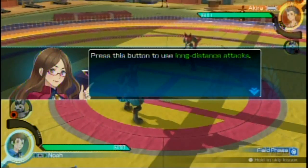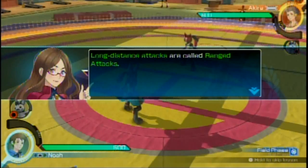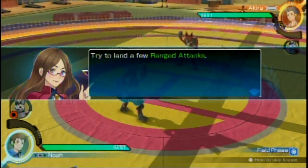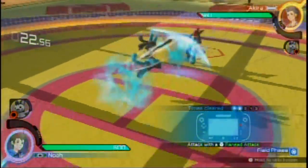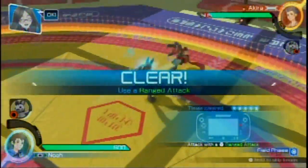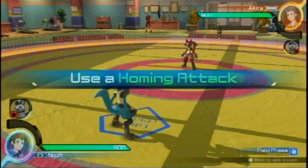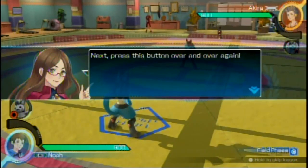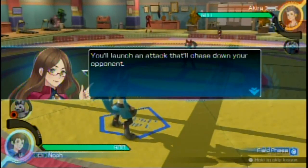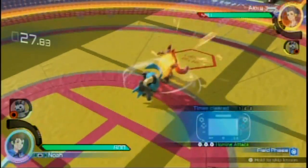Next up, we'll learn how to attack. Obviously, just press Y. To use a long distance attack — long distance attacks are called ranged attacks — try to land a few ranged attacks. I was using a combo there. Homing attack — do I hold Y? Press this button over and over again — you'll launch an attack that'll chase down your opponent.